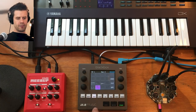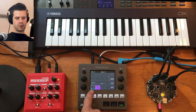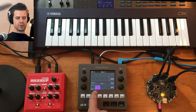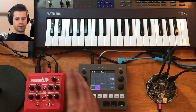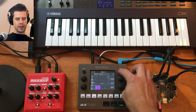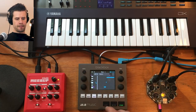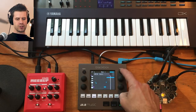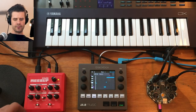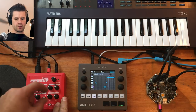Now if I come back to sequences and turn on sequence 1 and turn off sequence 2, I'm now sending out MIDI to channel 1. You can see I'm sending out MIDI channel 1 on this sequence — it's a different sequence, similar but different. So now I can come over to the Triode and mess around, add a little LFO.